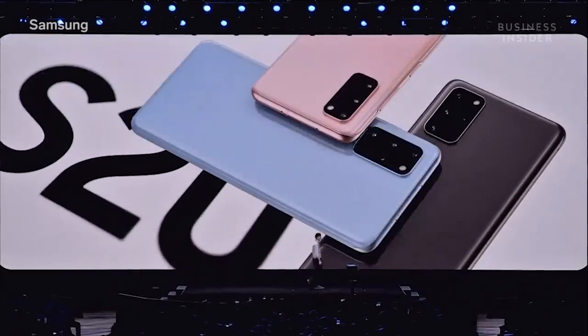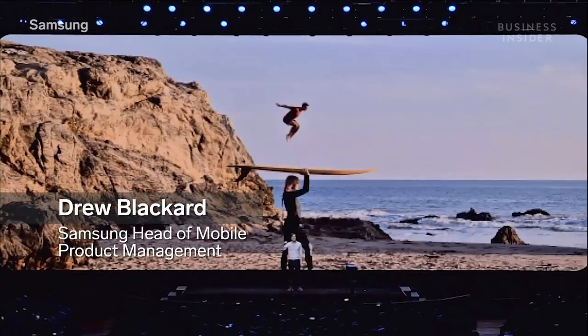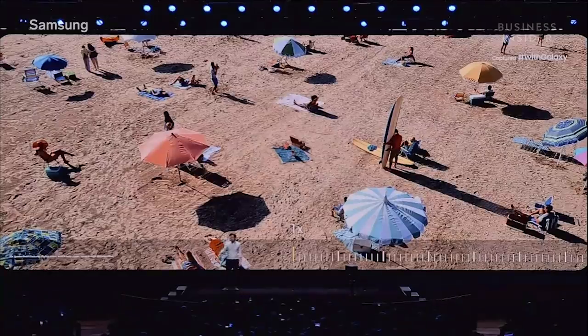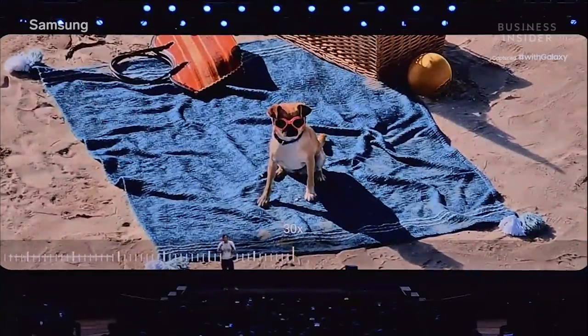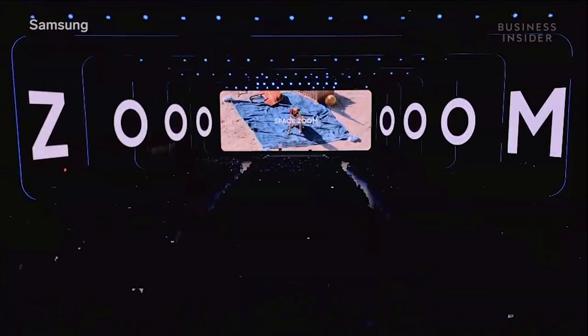At 64 megapixels, the S20's revolutionary camera system takes smartphone photography to the next level. When you need to get closer or want the subject to be the only thing in the frame, you need zoom. And with Galaxy S20's Space Zoom, you can get up to 30 times closer.